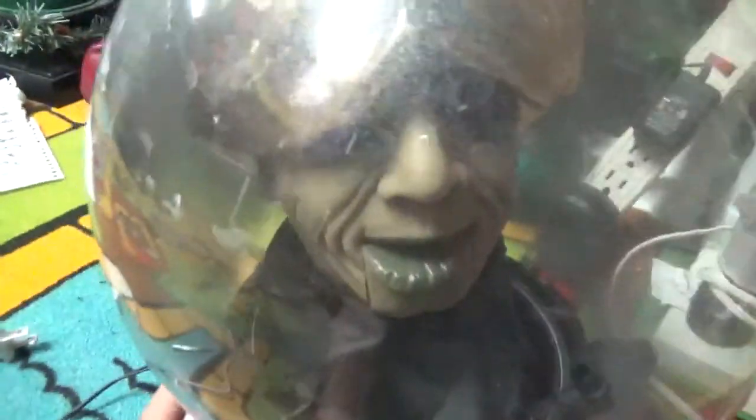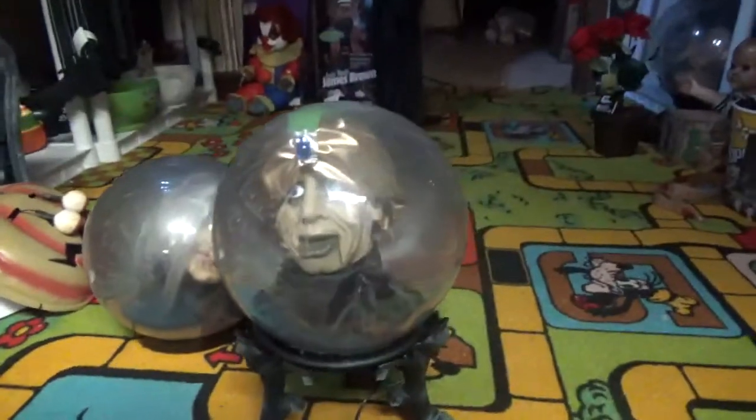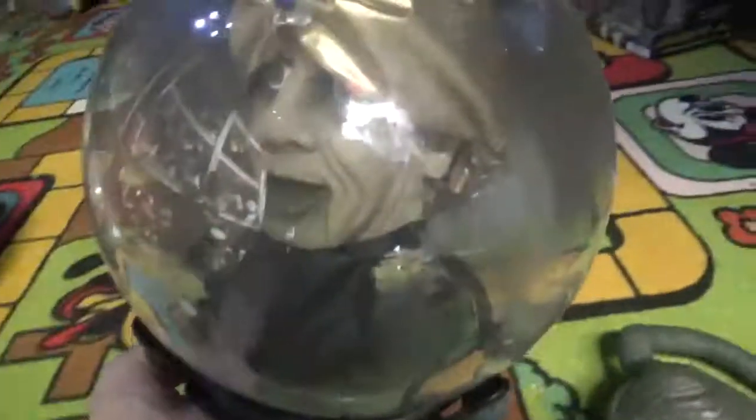I don't want to put it somewhere where there's not so much reflection. I don't think I can do anything about it, there's too much reflection on it. I don't want any glare, but there's just going to be glare, I guess.